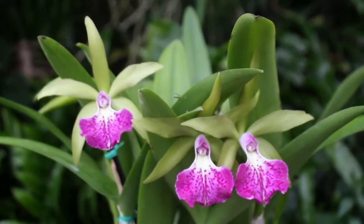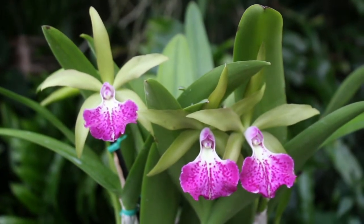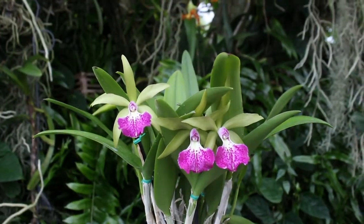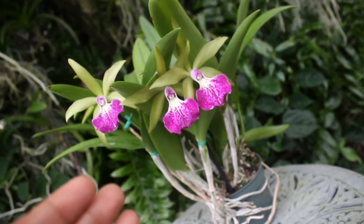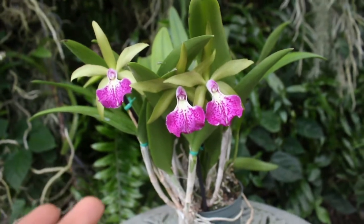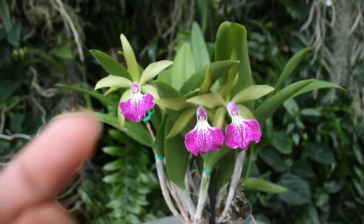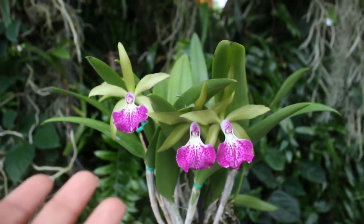The bloom size on this orchid is about three to three and a half inches in diameter, and it can bloom up to three blooms per spike. Another wonderful feature is that this can be free-flowering, meaning it can bloom at any time of the year. So just as long as you are taking care of it, it will take care of you with an abundance of blooming love.